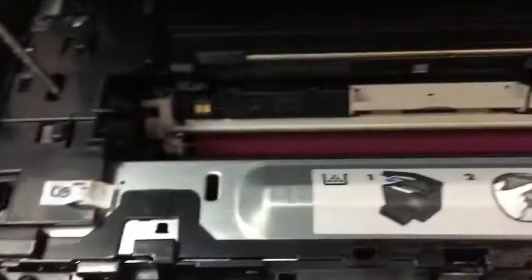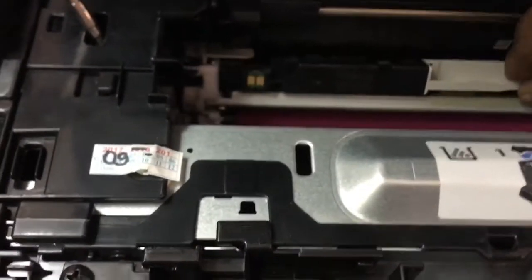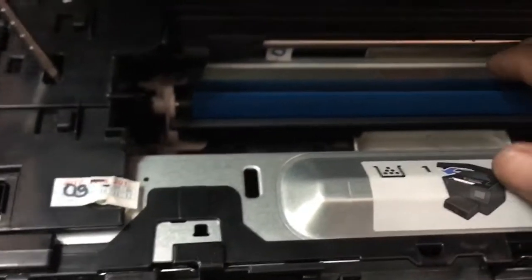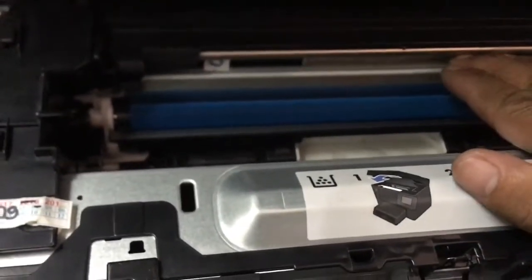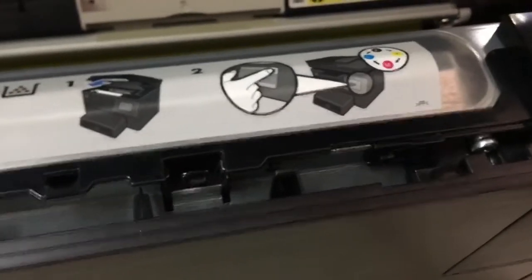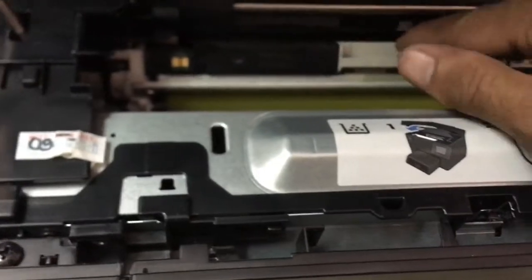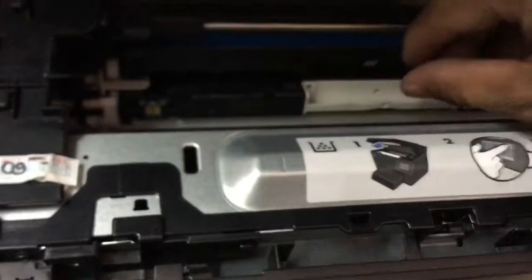Sometimes when the printer has an error or is broken, you cannot take out the toner cartridge. Use this clip — you cannot rotate the toner without it. Remove them one by one. This is magenta. The control panel is not working, the printer is not working at all, but we can remove the toner cartridge without turning on the printer by using this clip.